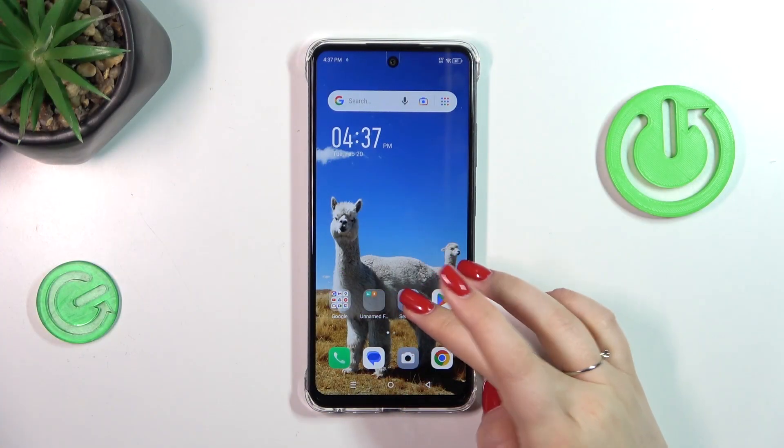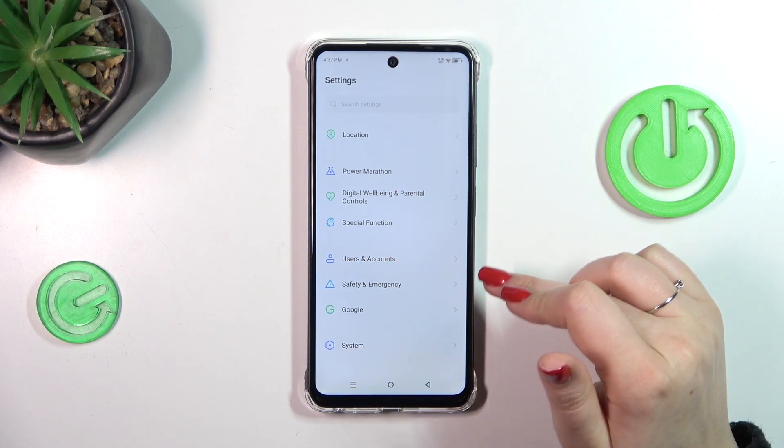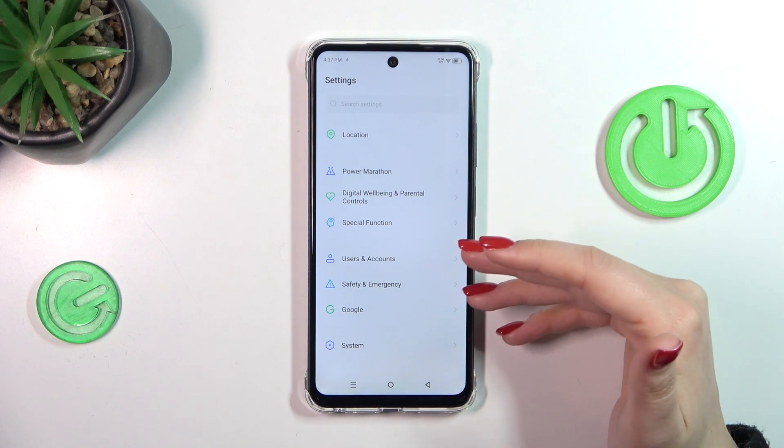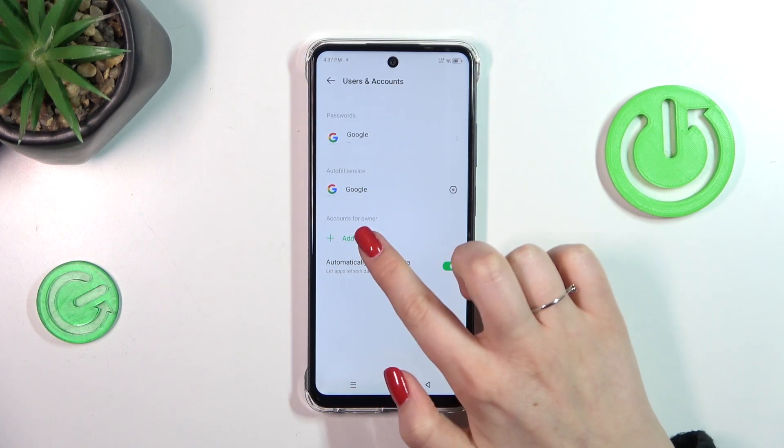Let's start by opening the Settings, then scroll down to find either 'Users & Accounts' or 'Google'. You can use either option — I prefer this one, so let me tap on it and then simply tap on 'Add Account'.